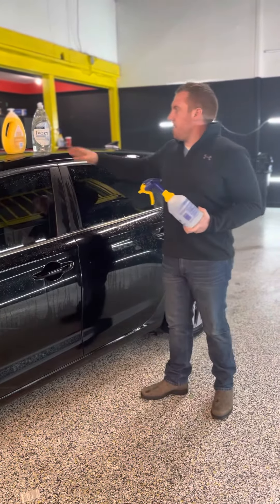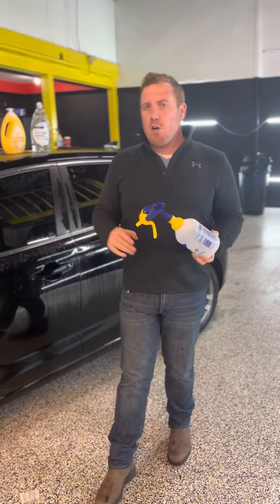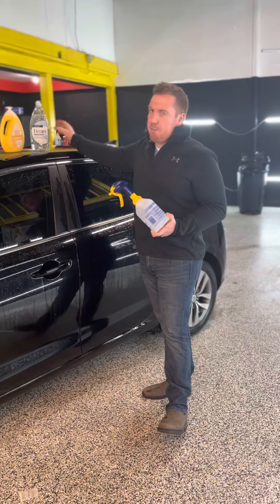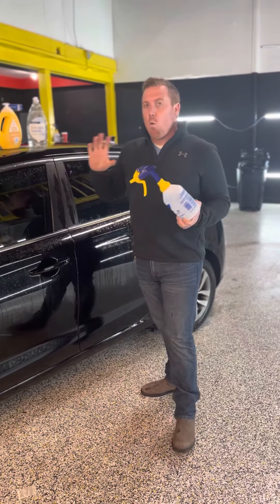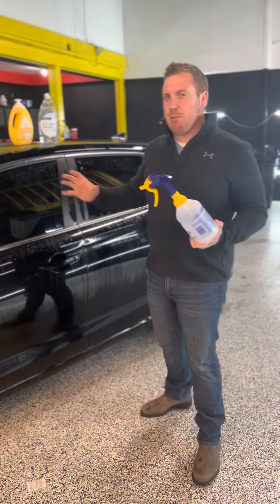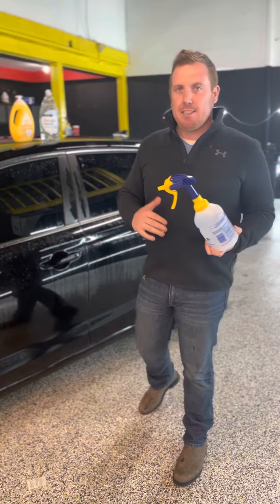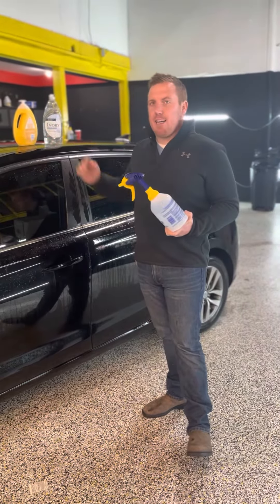The second option is dish soap. There are a ton of brands out there. You want to use a brand that doesn't have a ton of additives or a ton of color in it. What we find with dish soap is that it leaves a little more of a milky, hazy cloudiness between the film. It will dry within ten to twelve days, but with baby soap you do not get that.